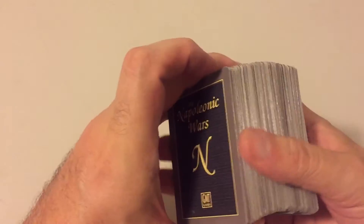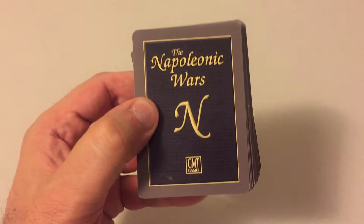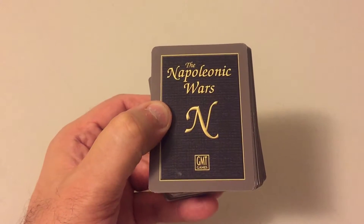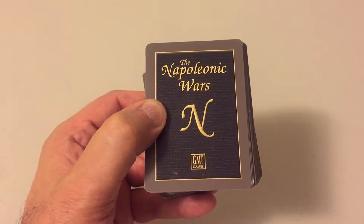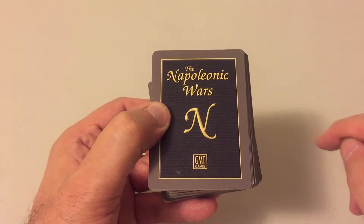Card-driven games don't bring 20 cards — they bring 110 cards, like this game, The Napoleonic Wars by GMT. GMT is one of the highly reputed companies in the business and they are well-known for their top-notch components, and these cards are no exception.